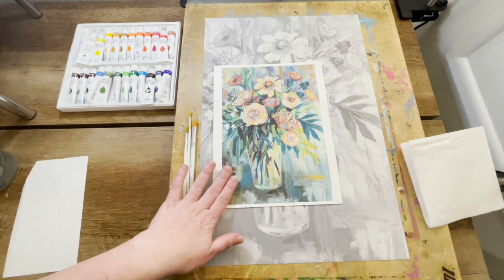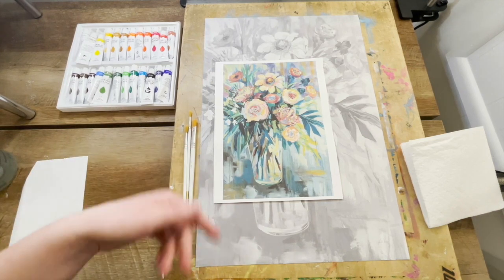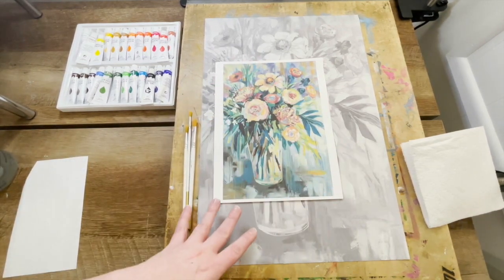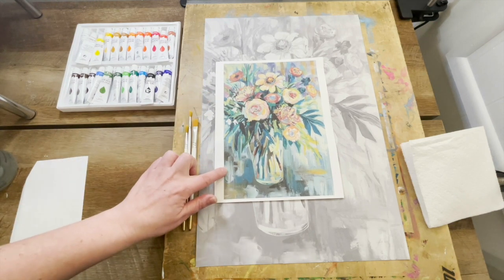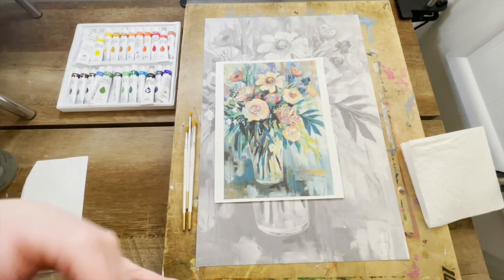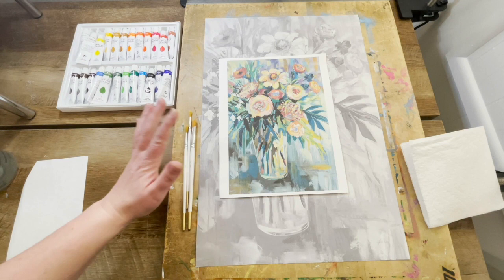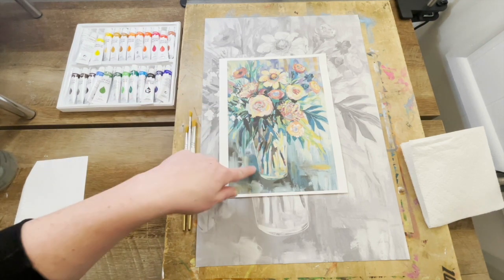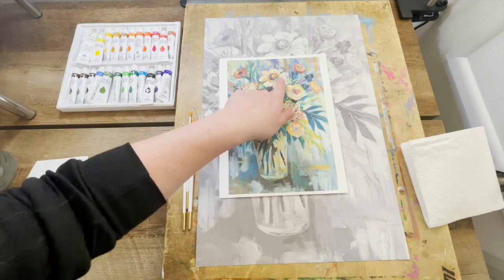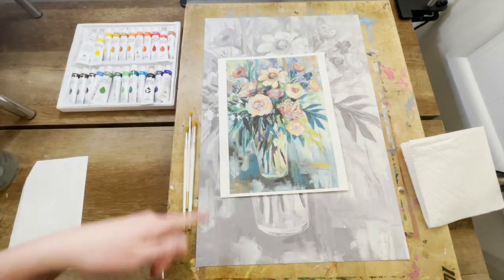I've decided to keep my painting pretty close to the original, although I'll put my own spin on it. Typically when I'm painting I like to begin with the darker values and then work my way to the middle values and then to the lighter values. Painting is loose — you don't have to follow an exact formula, but generally that's how I like to paint. Because there's not a ton of depth and background in this particular image, I'll focus on values and paint some background as I paint the vase and flowers, since they share similar values.